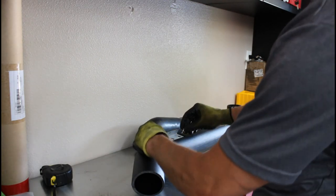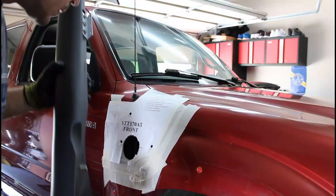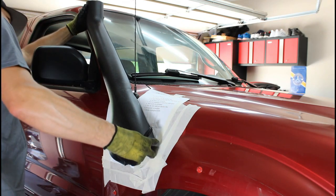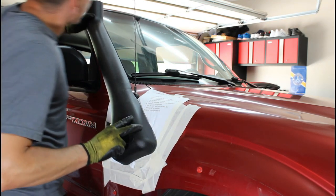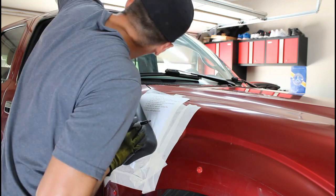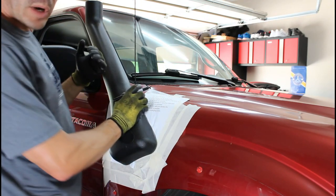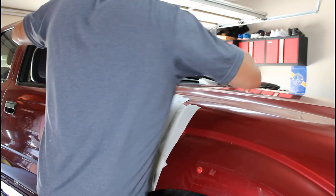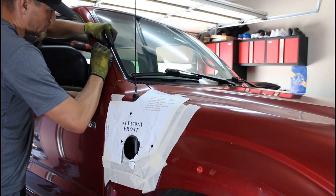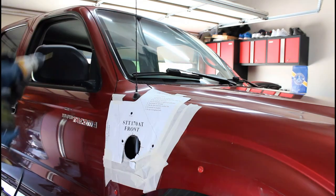Now it's time to prep the snorkel. Let's set the snorkel in place and mark where the bracket on top will go. I'll go through the window gasket and add some silicone in there. Try to move it towards you as much as you can so your penetrations will not be in the glass. I'm going to double check that my holes are going to be in the metal — yes, they're going to be in the flat metal, so we should be fine. Let's pre-drill.